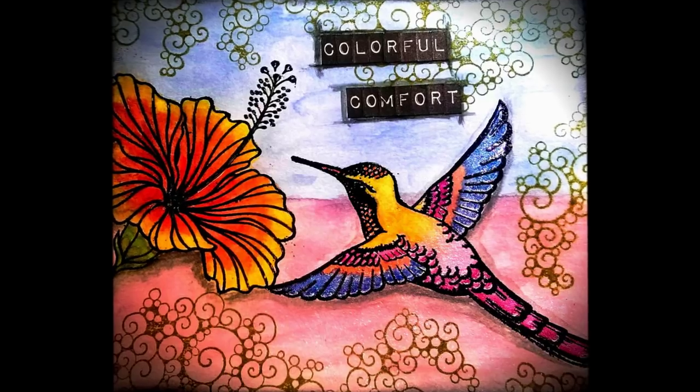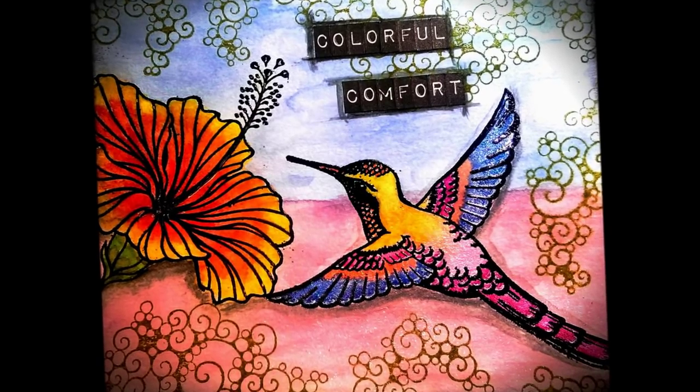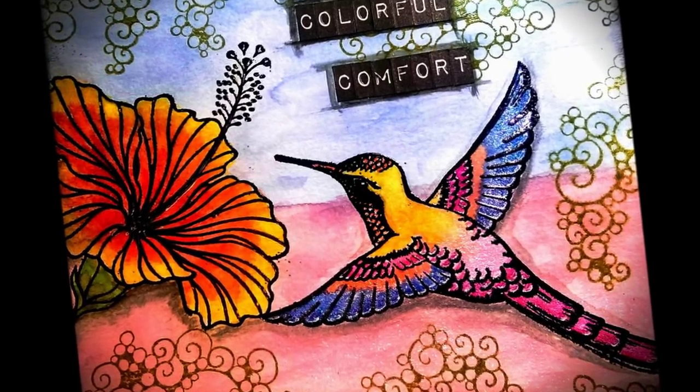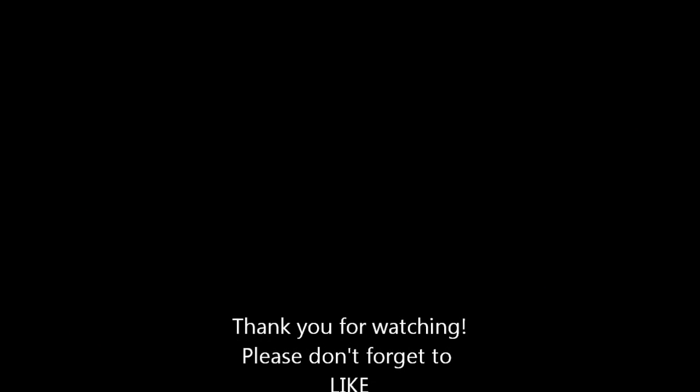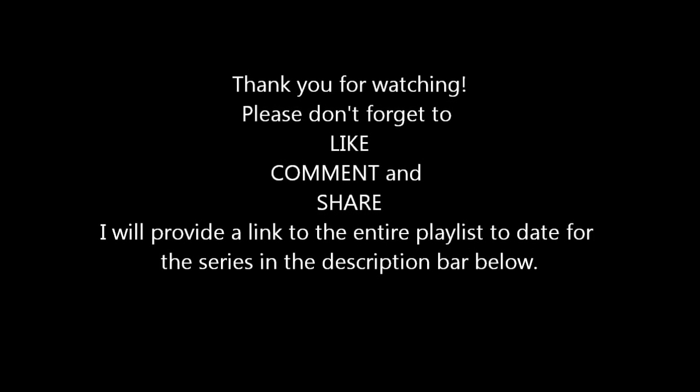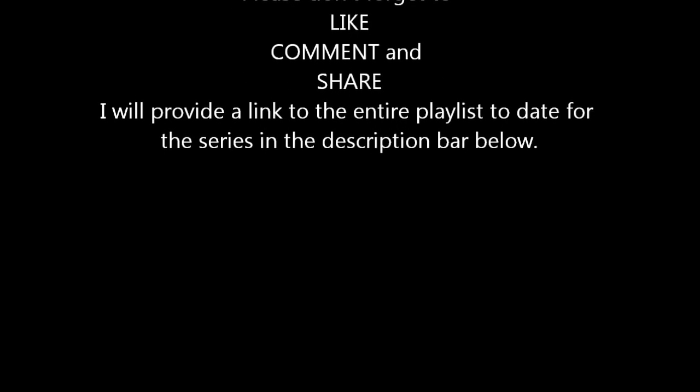I hope you guys like it. Don't forget to check the links out below, and don't forget to like, comment, and share. Thank you guys so much for watching — I appreciate it. Thanks for being patient as I haven't done a video in quite some time. So let me know what you think of it. Thanks guys. Peace. Bye.